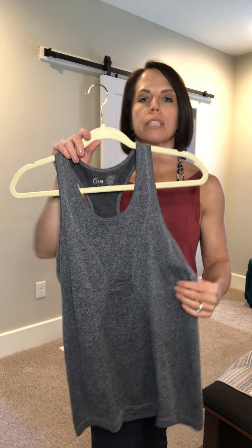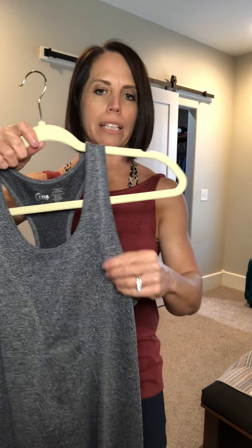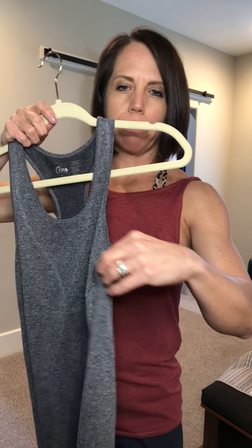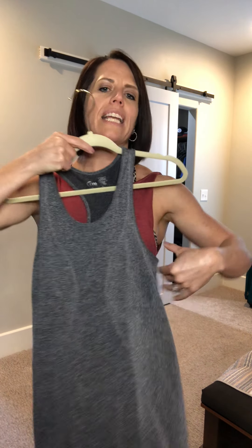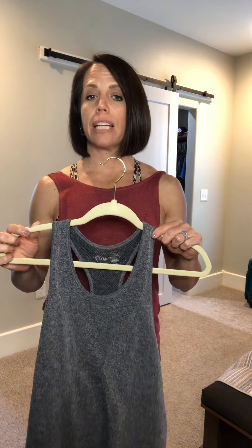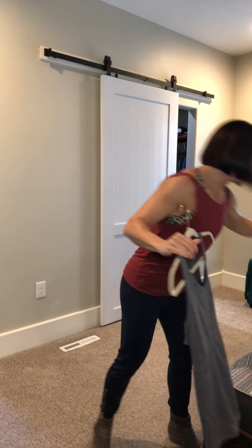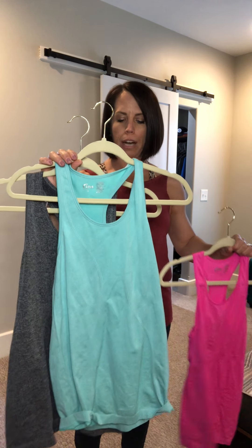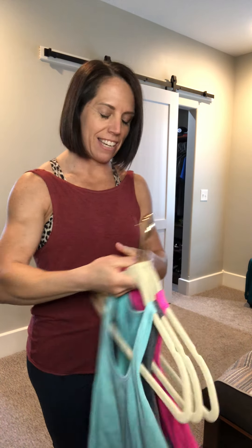The first one I wanted to mention — and I wore this one in the last video about bras — is the Copper Charged tank. It has a good blend of polyester and spandex to wick moisture away, very few seams, and it's a little longer in length which a lot of people like for working out. It has a bit of stretch so it is more fitted, but you can always size up. It comes in a wide range of colors — bright pink, bright turquoise, red, white, black, navy, and more.